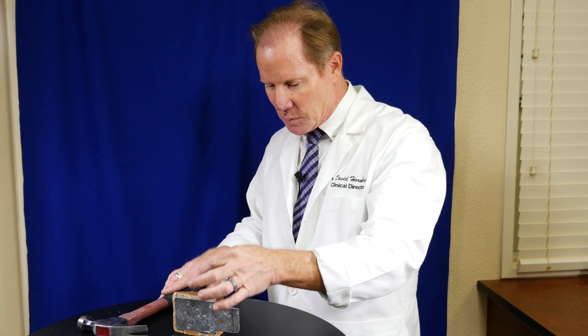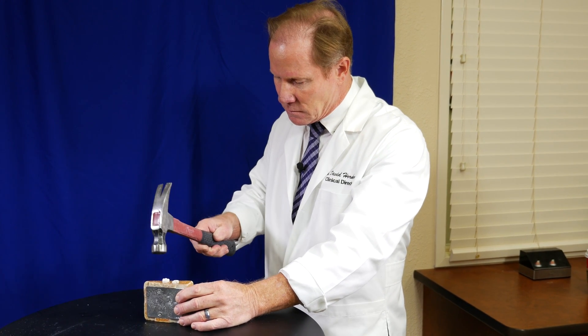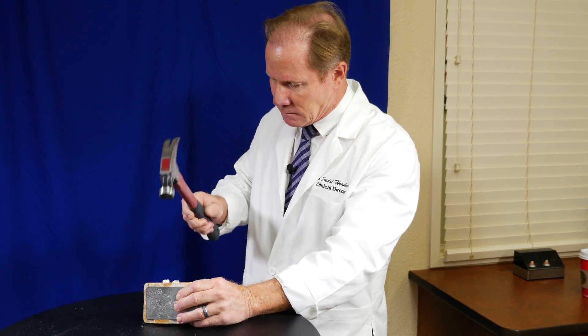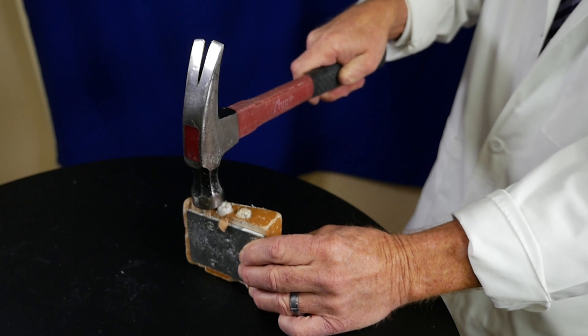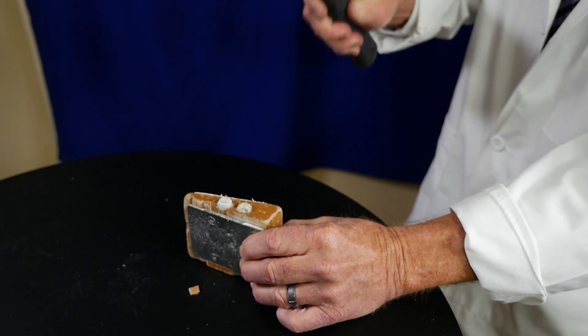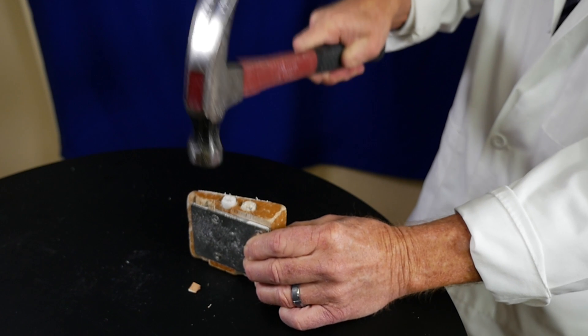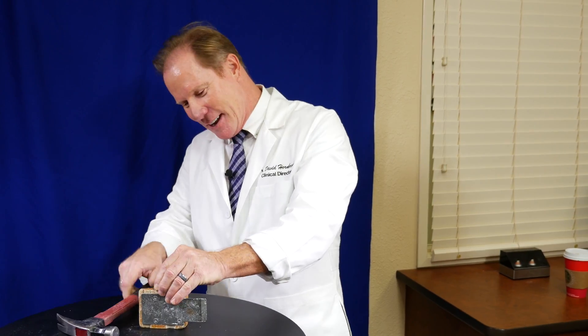Now I'm going to take the KDZ Bruxer. It's a monolithic zirconia — you can see through it, unlike the PFM. I'm going to put it right next to where the PFM was and hammer it with about the same force. One strike — whoops, broke the wood. That's very cool.